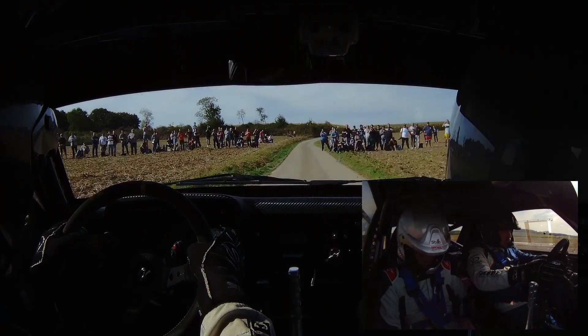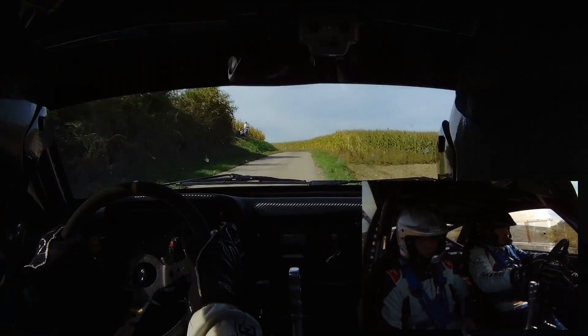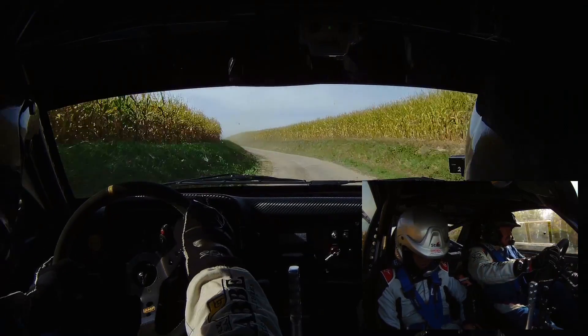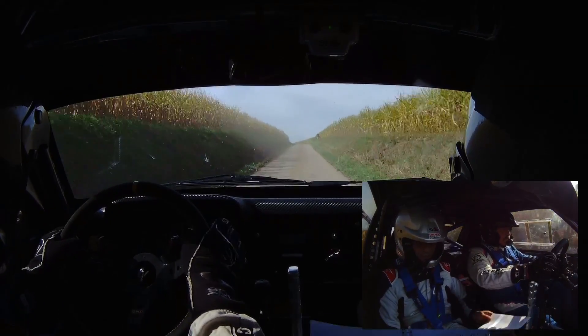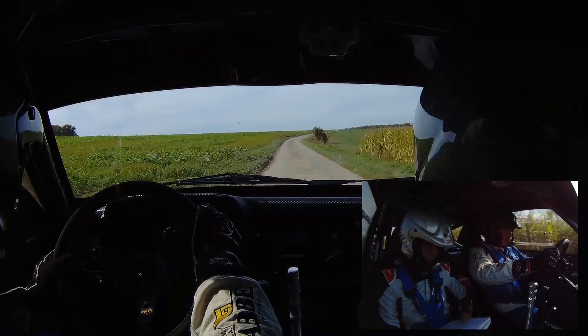Donc, frein pour quitter droite 32 ! Quitter droite 32 ! Quitter droite 32 ! Voilà ! 50 mètres, droite 15, sommet OK ! Droite 15, sommet OK ! Droite 15, sommet OK ! Pour gauche 15, 8 ! Gauche 15, 8 ! 100 mètres ! Gauche 16, petit bref ! Gauche 16, petit bref ! 50 mètres, droite 16, 8 !